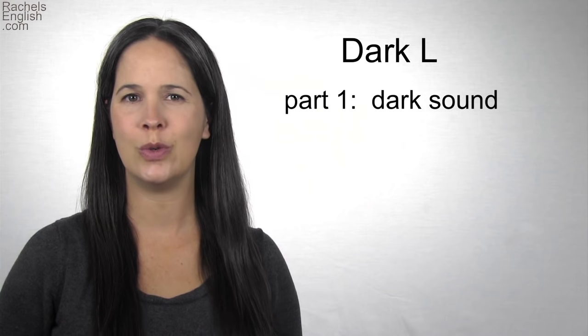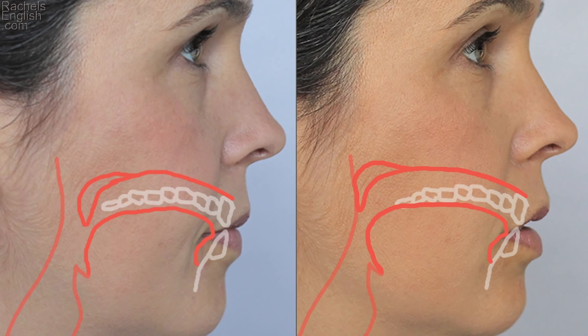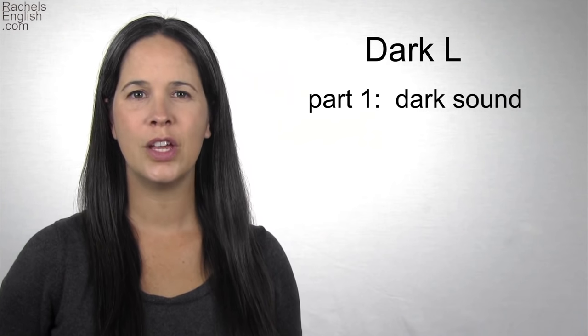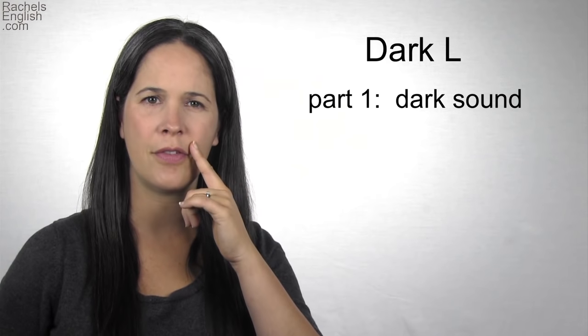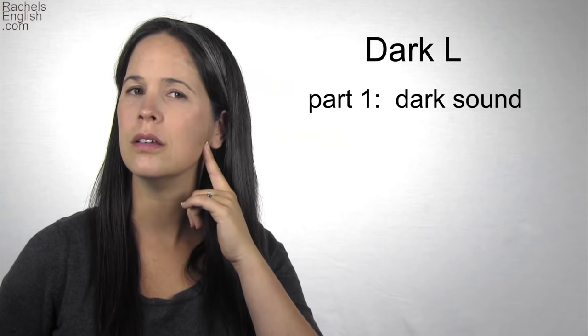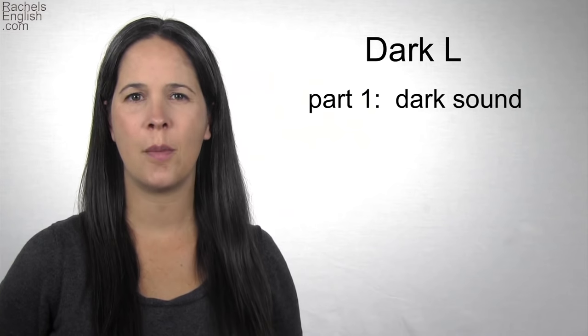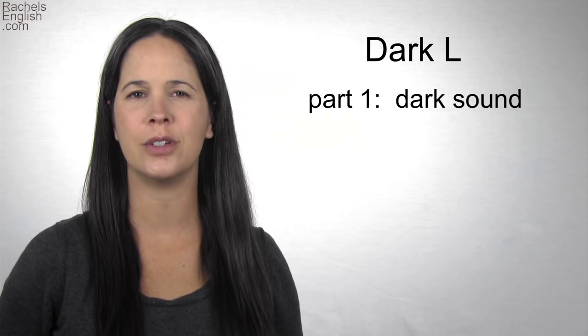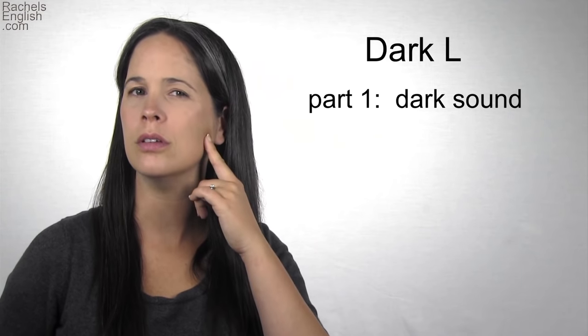To make this sound, you don't lift your tongue tip. Instead, it's down, touching the back of the bottom front teeth. The back part of the tongue pulls back towards the throat. You can see there isn't much jaw drop, and the lips are relaxed. Ul. You should feel the vibration in the throat and not the face. Ul. The back part of the tongue presses down or shifts back — this is an important part of the sound.